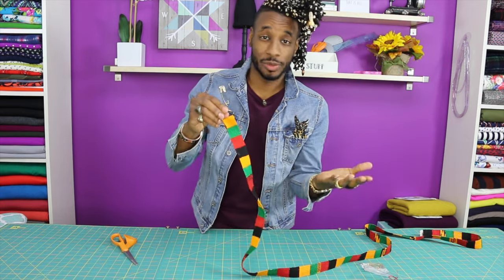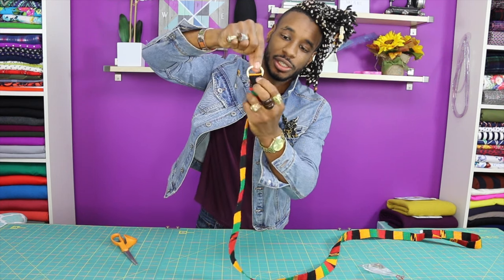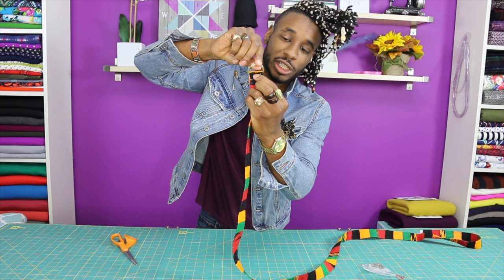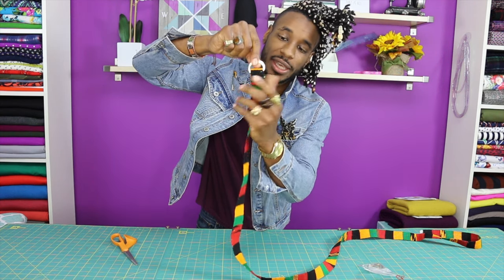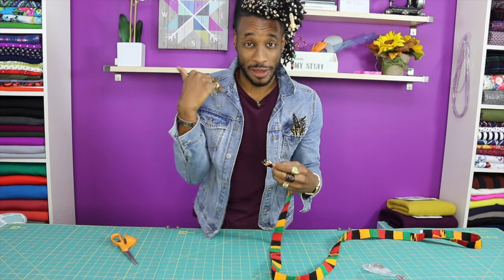Once you get to your sewing machine, all you're gonna have to do is stitch a square right underneath the D-rings, as close as you can get, down the sides of the belt and then finishing at the end. After that we're gonna come back and I'm gonna show you how to finish it up.